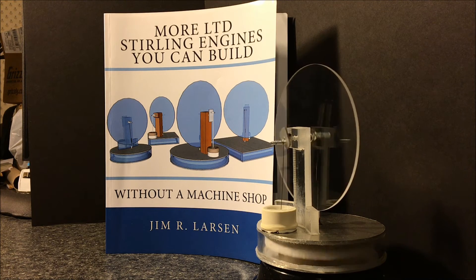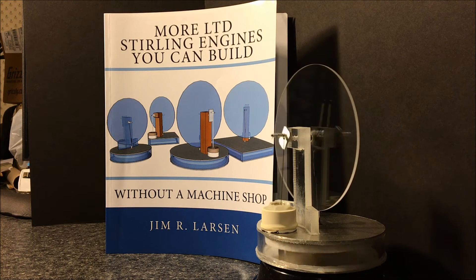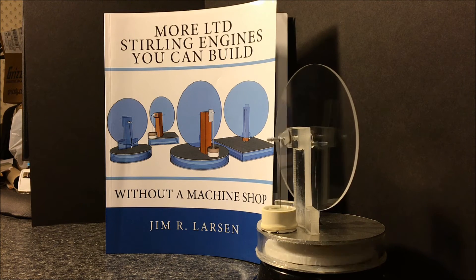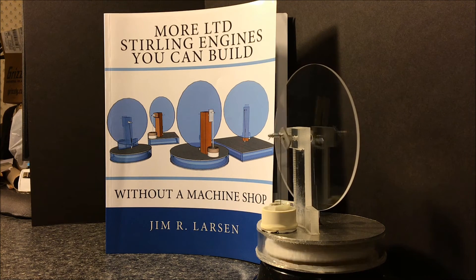Get the book, read the plans, and start sourcing all of your materials. All the really hard stuff has been figured out for you — all the dimensions and the ratios that you need to know, how to build the crankshaft, how to make bearings out of Teflon that run just as good or maybe even better than ball bearings.